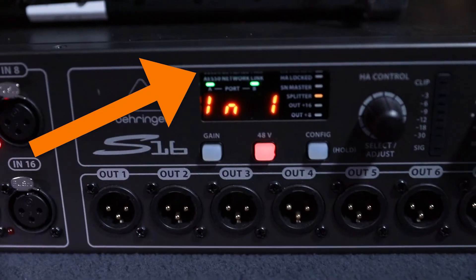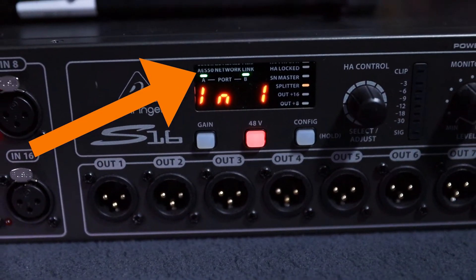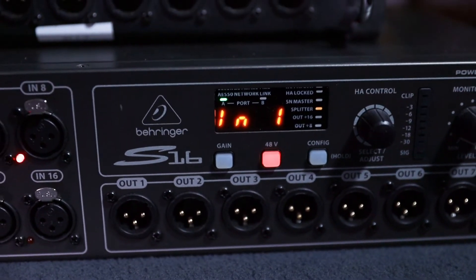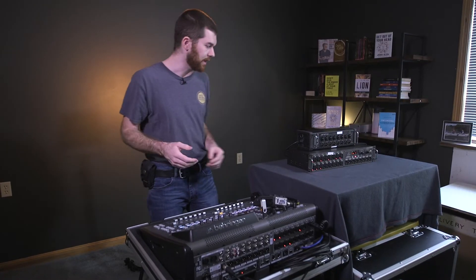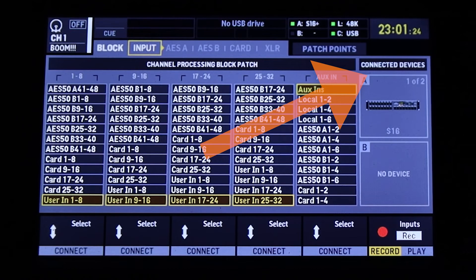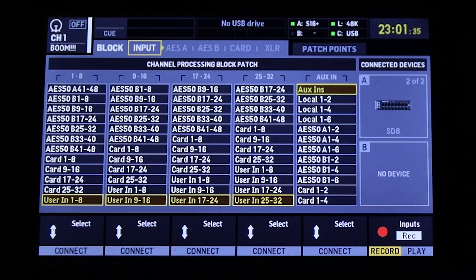On the S16, the A and B links are lit up. If I unplug the second box, the B port will no longer have anything connected to it. If you have multiple stage boxes connected through one AES50 port, you'll notice it says one of two. In the graphic I can see the S16 as the first device connected; if I tap down on the layers, I can now see the second device is the SD8. In the first video in this series, we routed our first inputs and outputs from the local ports on this console.